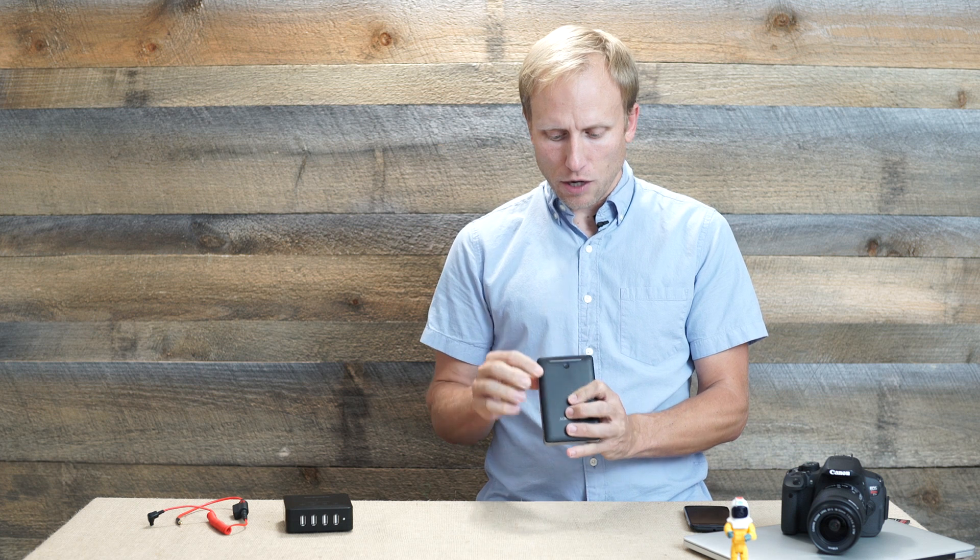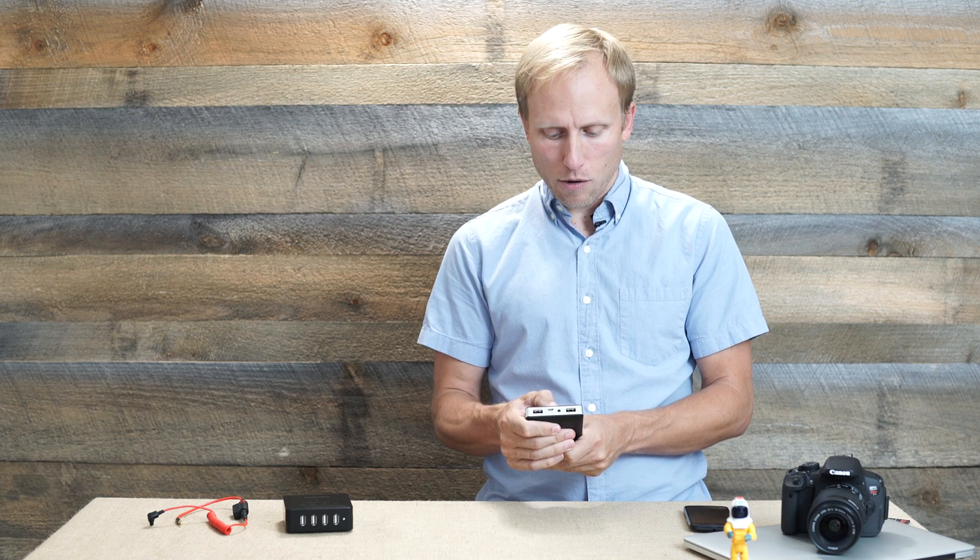It's got these Knight Rider-like blue lights that let you know how charged up it is — there are four of them, each representing 25% of power. If you hold down the power button you get a bright LED flashlight. I actually use that sometimes and find it quite helpful. It may not look so bright right now with the video lights on, but it does a fine job allowing you to dig through a camera bag.